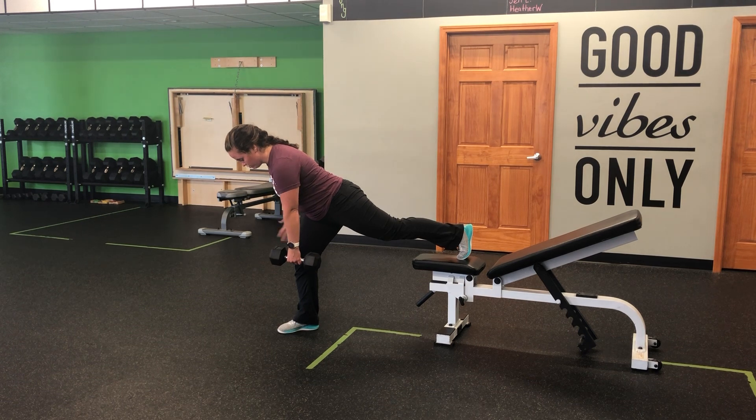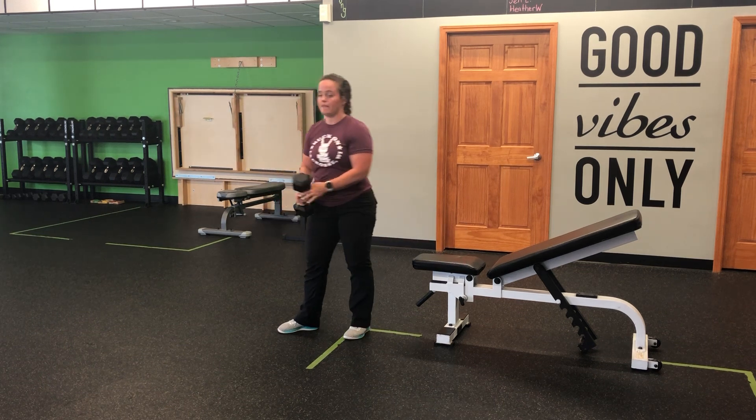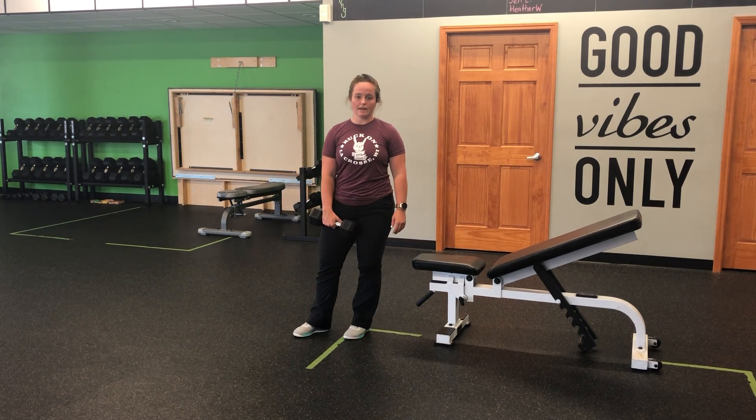Hold that glute. Shoulders are square and I perform my row, initiating with that shoulder blade — we're not rotating here. We're staying nice and square all the way through, then stepping it down and repeating on both sides. That's the dumbbell single arm single leg row with the rear foot on the bench.